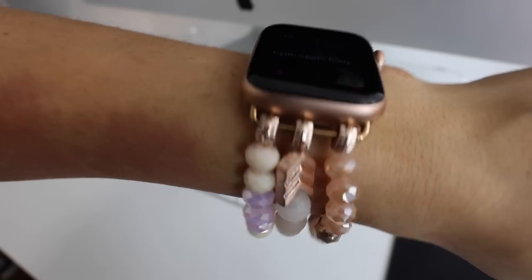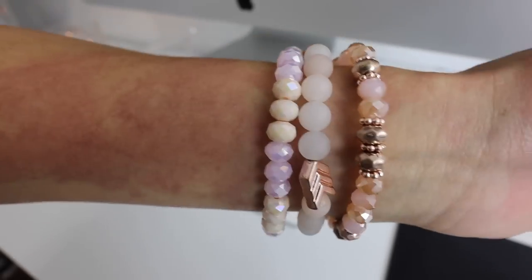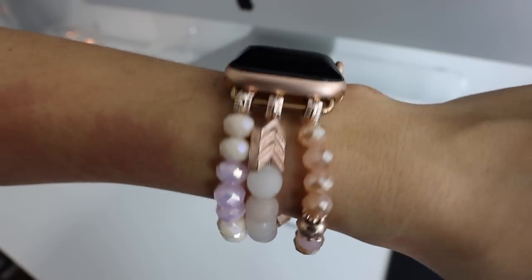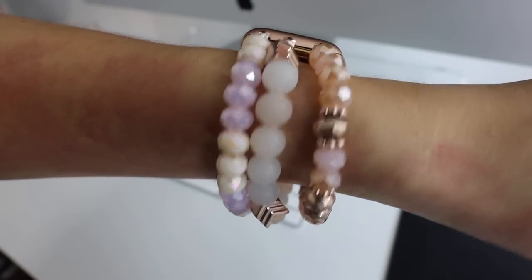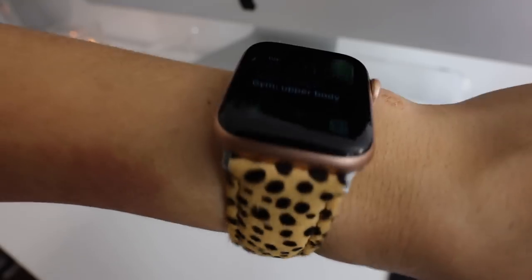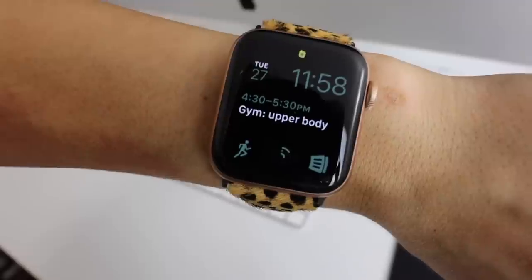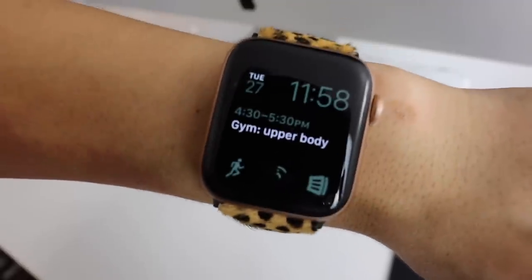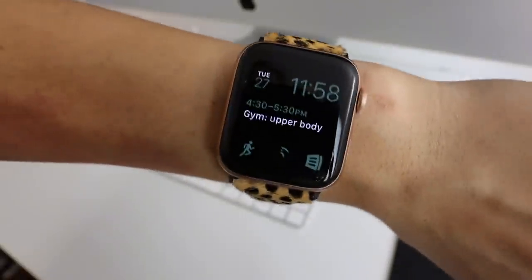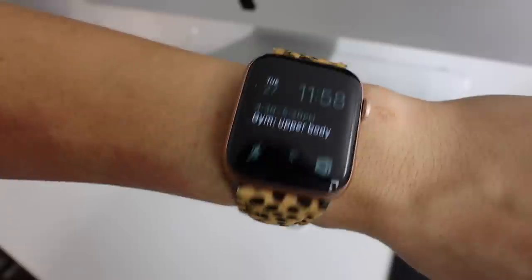This one is the freaking cutest — it's from Sun Bunny. If you want to dress your Apple Watch up and make it look like jewelry, it's super fun to switch it up sometimes. I absolutely love this glass beaded one; it's got so many different pretty colors and it really complements the rose gold. And then last is this cheetah watch band, also from Sun Bunny. I've worn this a few times this past weekend and got so many questions about where it was from. I also changed it to a green face because I think it looks really cute with the animal print.